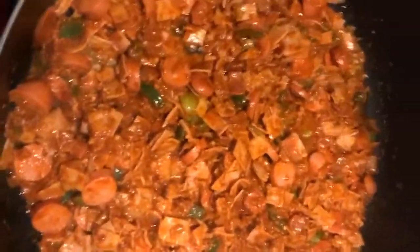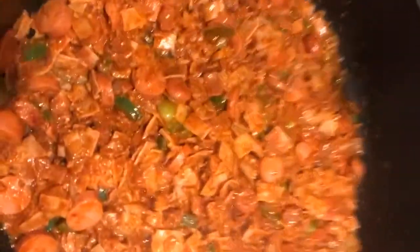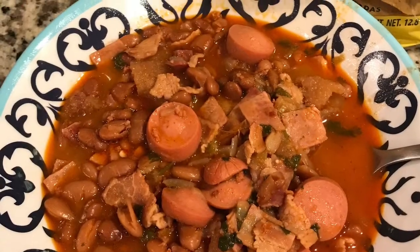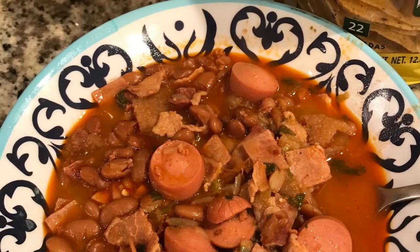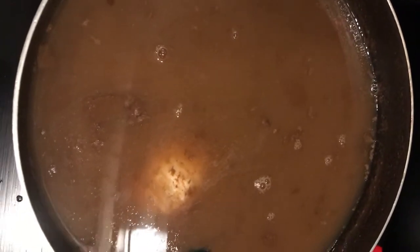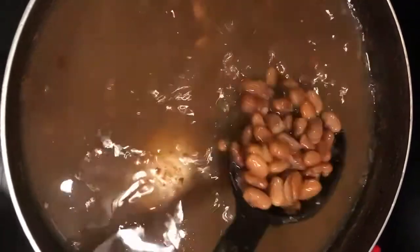Guess what I'm making. Woohoo! Frijolitos charros. Hello mi gente, it's mi Vero and I'm back again with another simple recipe. Today I'm going to show you how I make my frijoles charros.